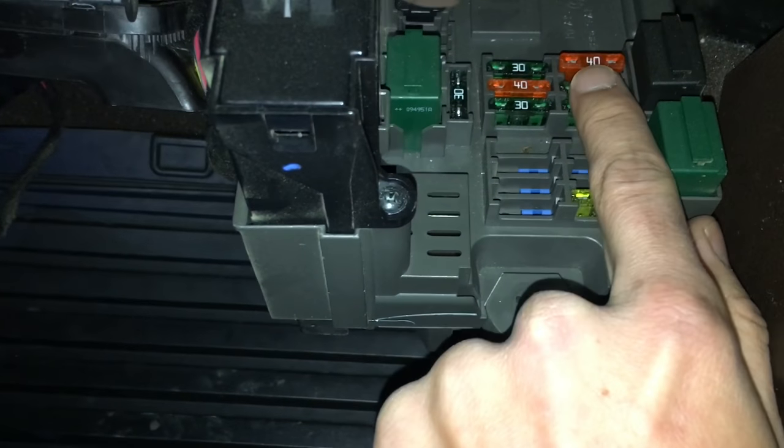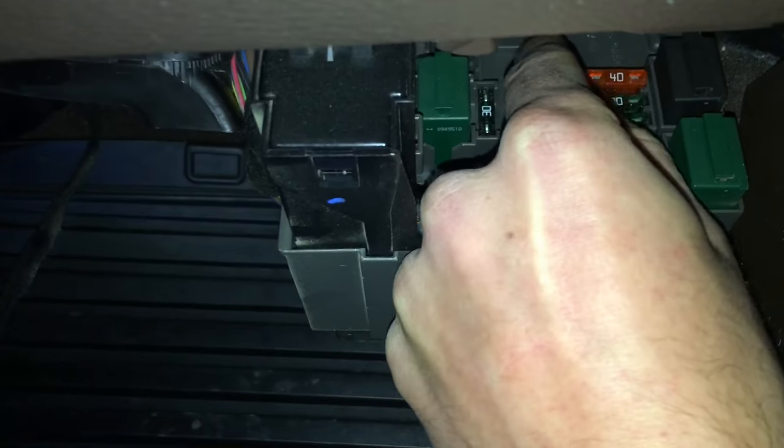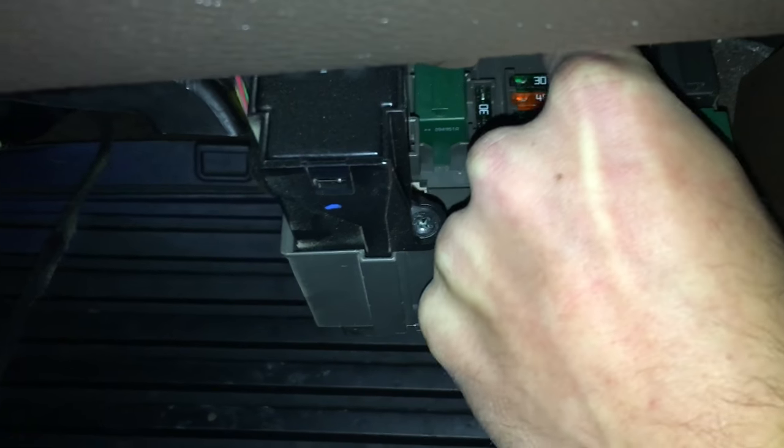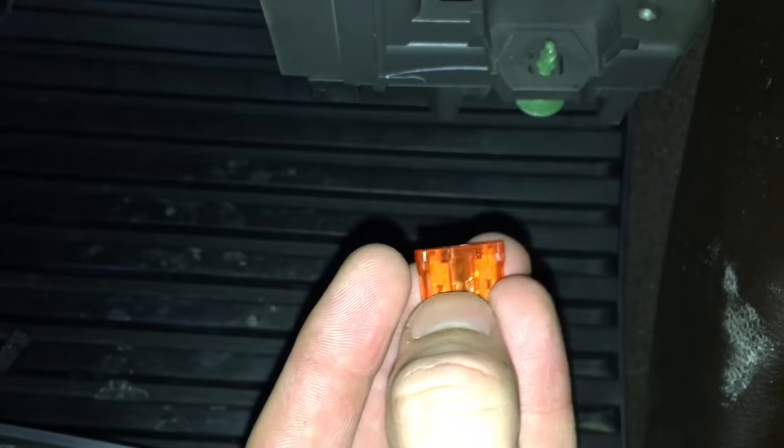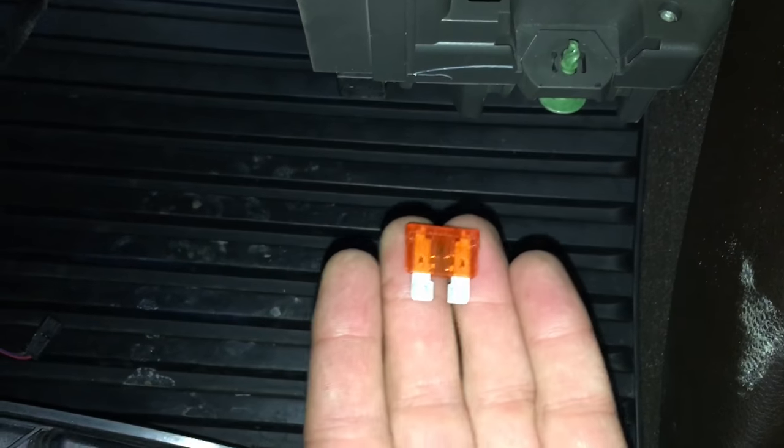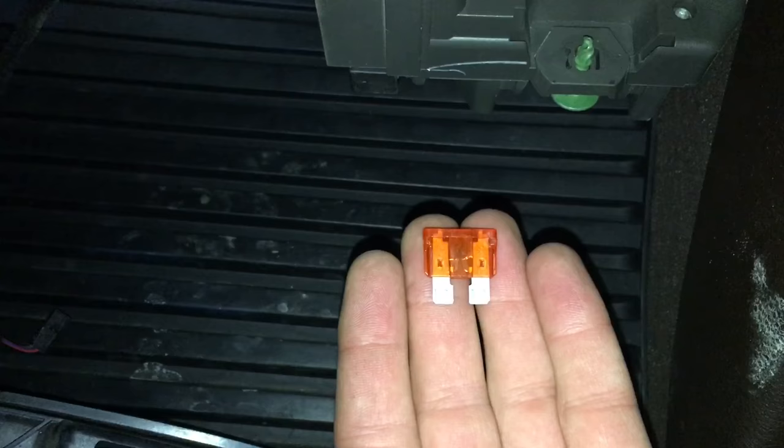This orange fuse that I have standing up — you're going to pull this out. I already had mine out, so I'm just showing you the location. When you remove it, if your fuse looks like this in the middle where the bridge is not connected, that means your air compressor has failed.